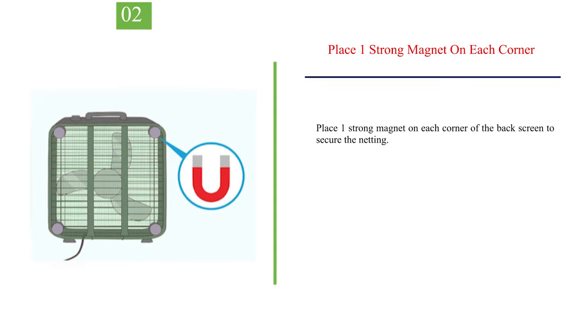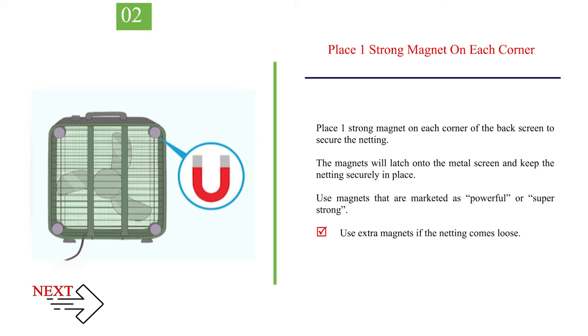Number 2: place one strong magnet on each corner of the back screen to secure the netting. The magnets will latch onto the metal screen and keep the netting securely in place. Use magnets that are marketed as powerful or super strong. Use extra magnets if the netting comes loose.